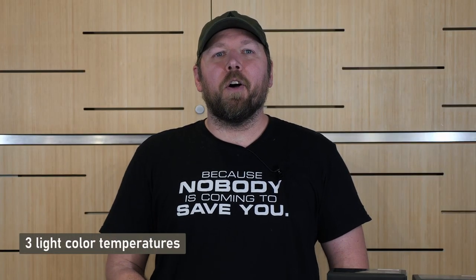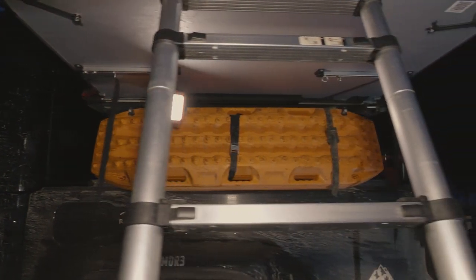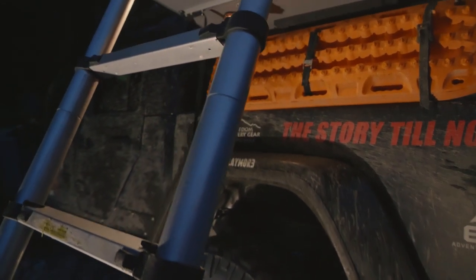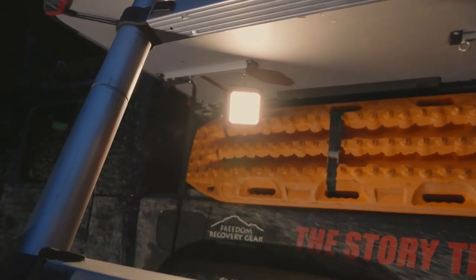Like all other Claymore area lights, the Ultra 2 is equipped with three different light modes for any situation. The cool white, natural white, and warm white modes give the user the freedom to change the mood of the environment instead of being limited to the standard bright white light. I personally love using the warm white mode when camping as it gives off a natural light mood compared to using any standard white LED.